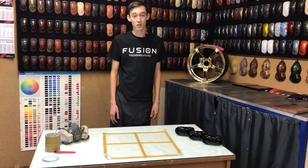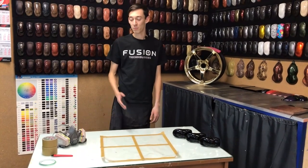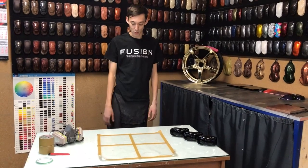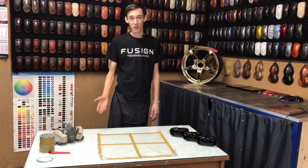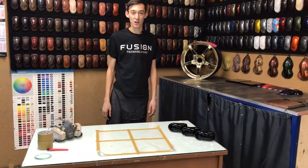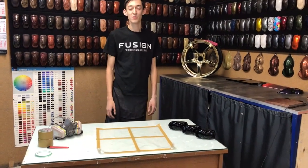В этом случае ее приходится распаривать парогенератором или обычным бытовым чайником. Сегодня попробуем это все сделать и показать наглядно, чтобы в дальнейшем вы могли все увидеть.